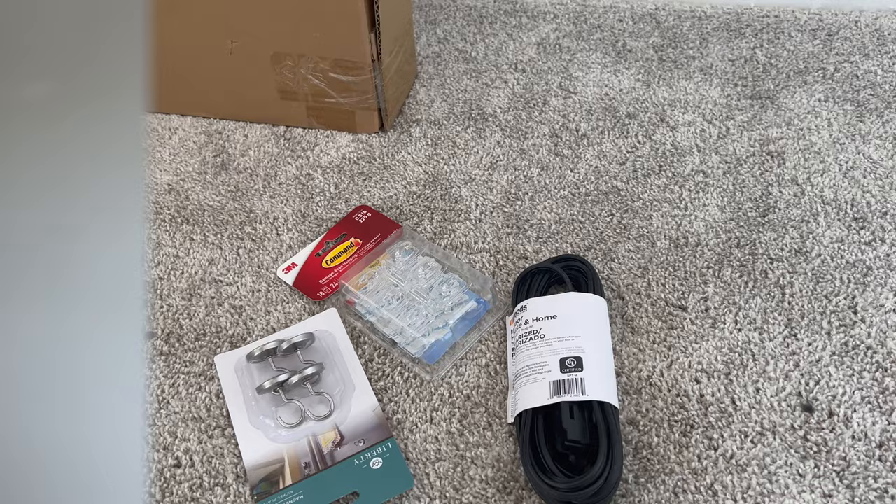So I'm going to jump into getting that project done. I'm not really going to show the whole assembly process because I think it's kind of boring and hopefully the instructions are self-explanatory. If there's anything I encounter along the way that I wish was in the instructions, I'll pop in and show you guys.